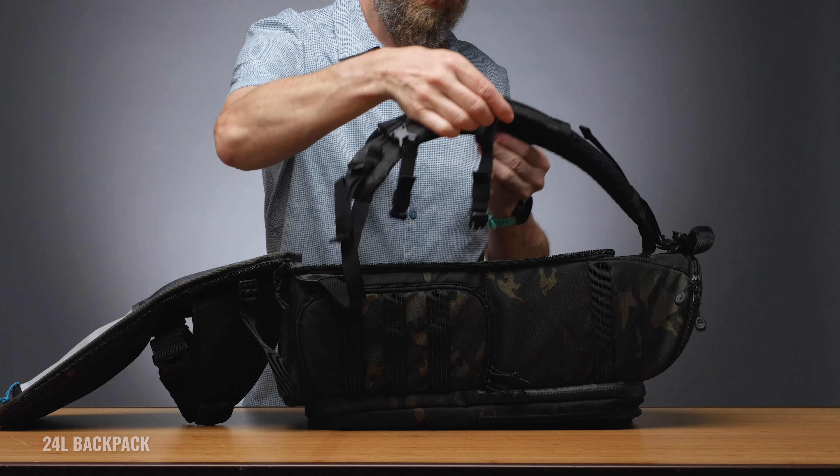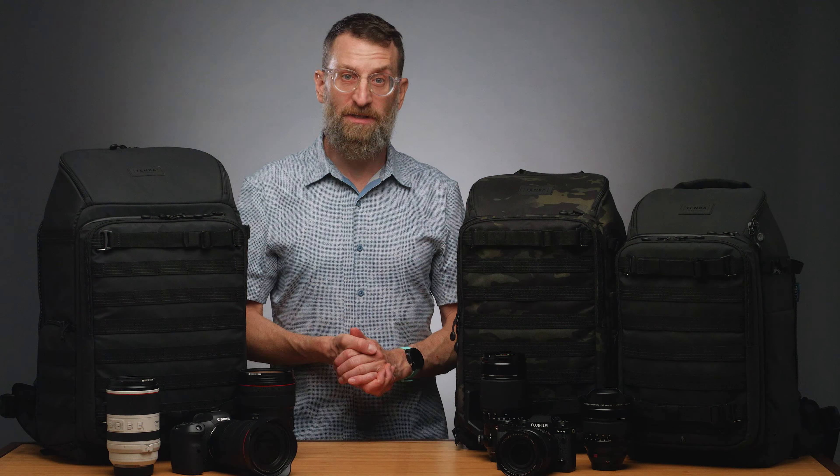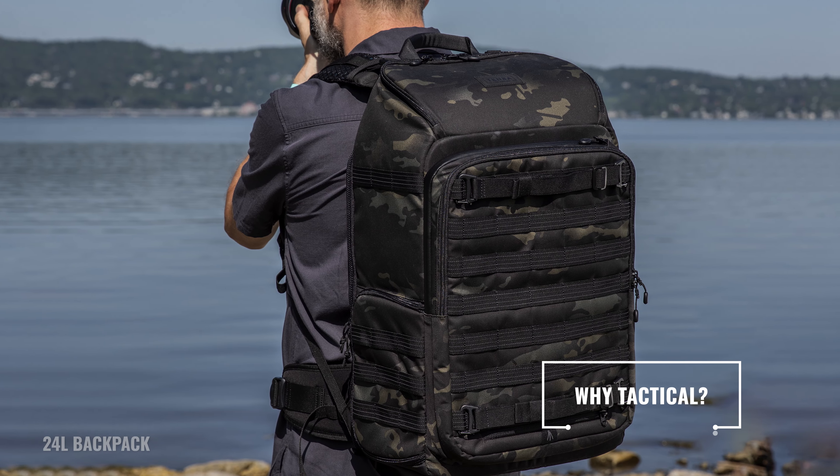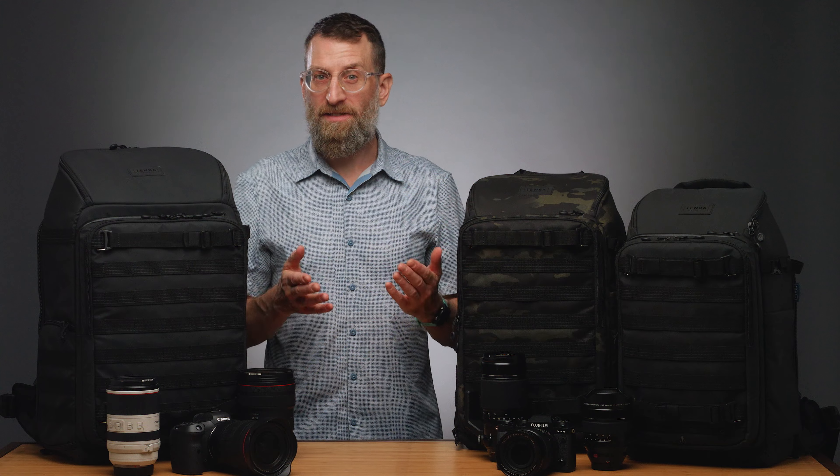The big advantage to having the primary opening at the back is that when you put the bag down on the ground, the straps stay elevated so they don't get dirty and they don't transfer mud to your clothes.